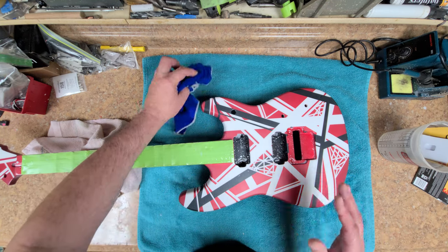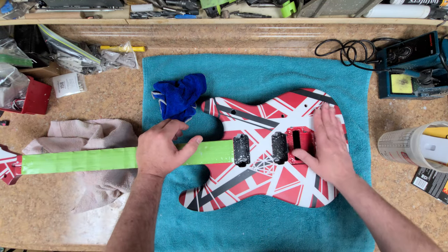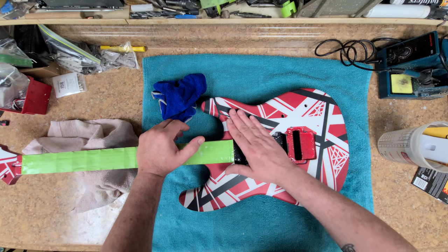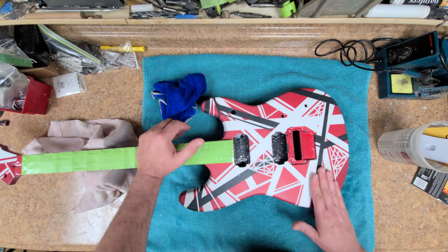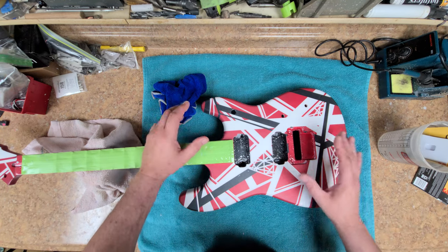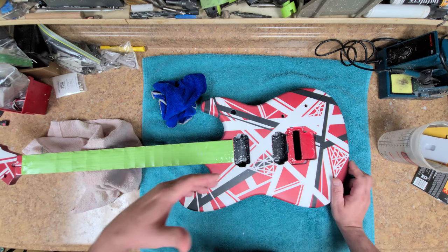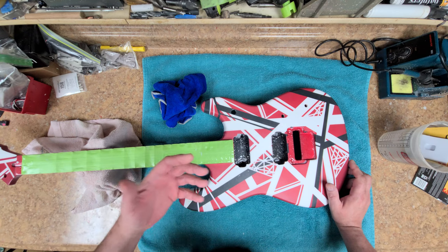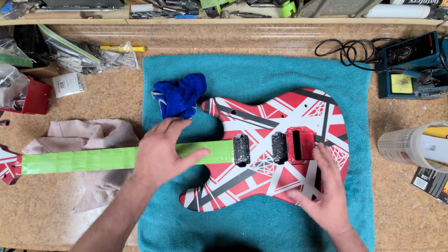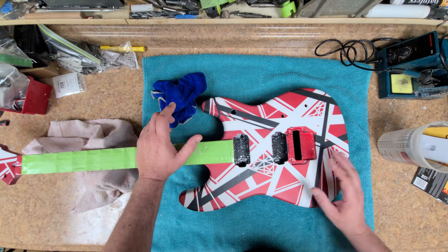It should look like a mirror — not just a reflection, really really glossy. Black should look black, not gray or hazy. In this case, this black has a high pearl effect in it — not flake. I want to make that clear: this is not a paint with flake in it, this is pearl. There's a big difference between the two.